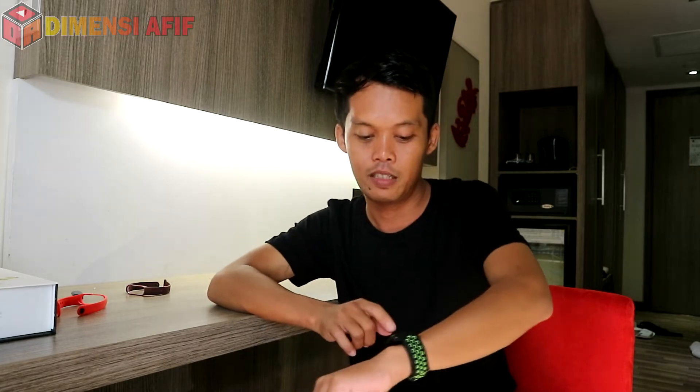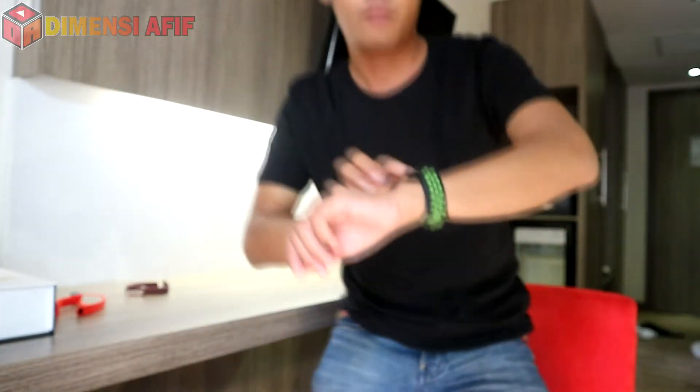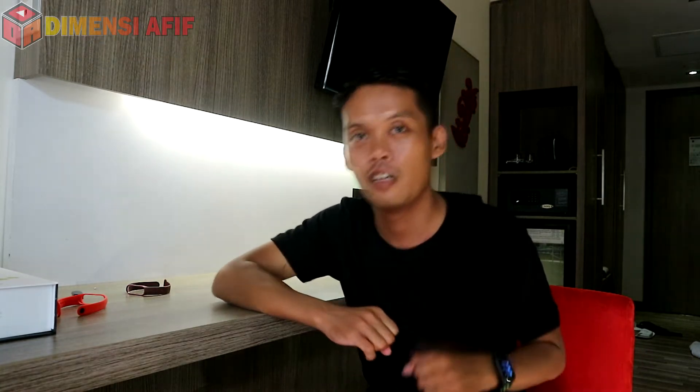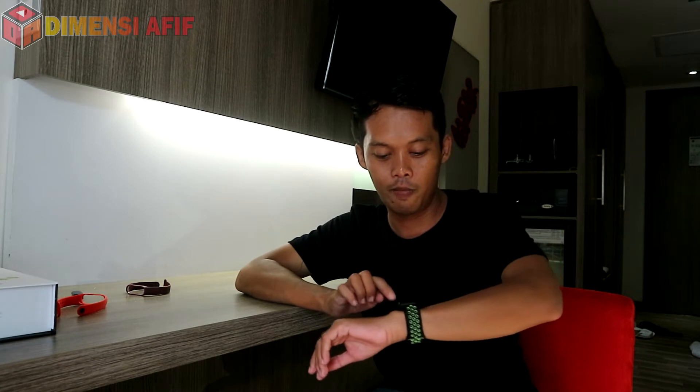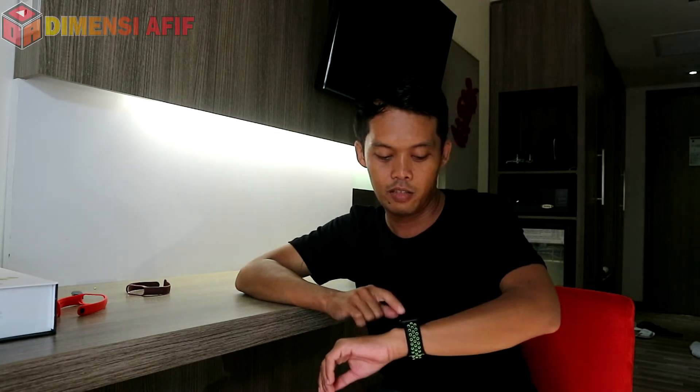Watch face-nya ada tiga pilihan — lumayan lah kalau bosan bisa ganti-ganti. Di aplikasinya juga ada laporan mingguan keseharian kita. Dia juga bisa kita setting untuk memperingatkan kita kalau sudah lama duduk — bisa diatur satu jam atau dua jam — kalau kelamaan duduk dia memperingatkan kita untuk segera bergerak dan jalan-jalan.